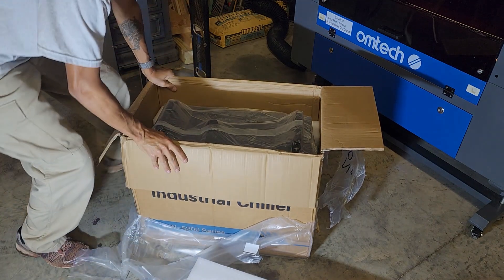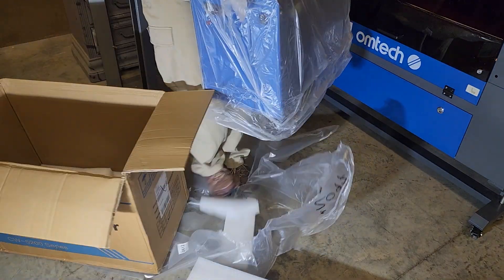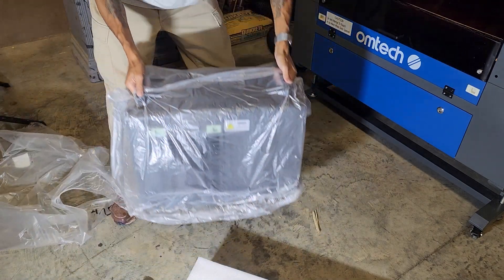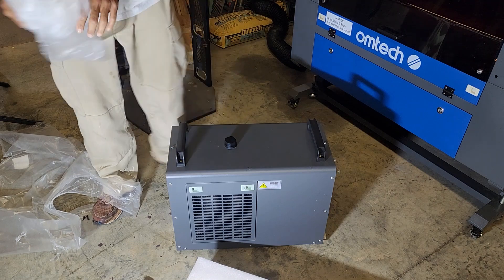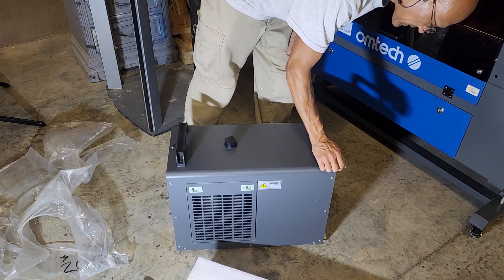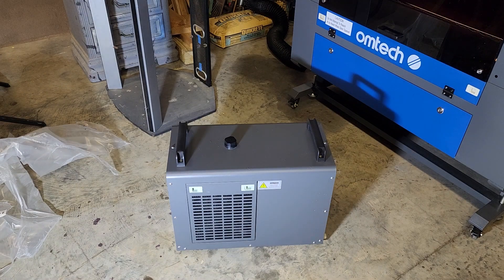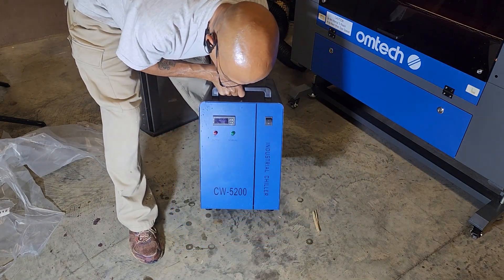I haven't read much about that yet. This beast, like I said, is not light, but it's handleable by one individual. It is a gray and blue unit — kind of just like my gray and blue machine. It's the industrial chiller CW5200.